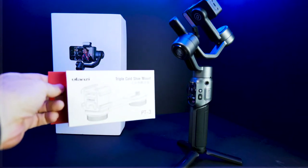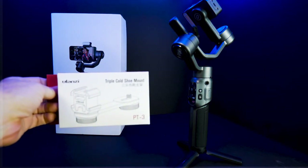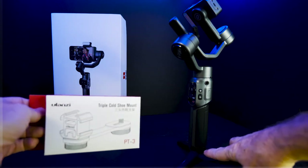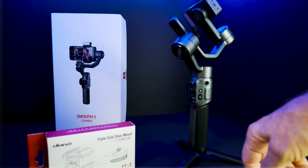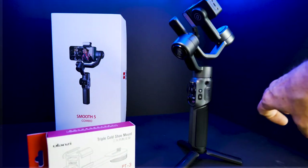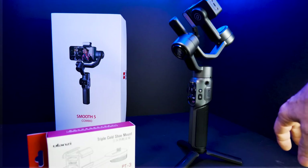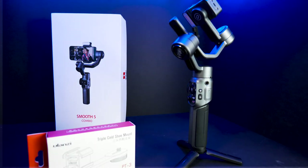I did buy another accessory for this — this is the Ulanzi triple cold shoe mount. Works great. You can plug it in the bottom down here, and it gives you another cold shoe to hang a separate recording device or another light, maybe, to get better lighting in some of your videos depending on your situation. It's a great product as well — all metal construction.